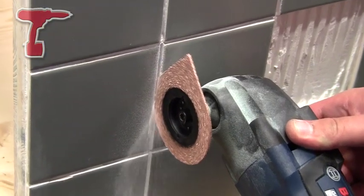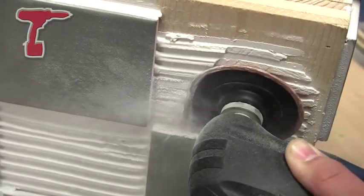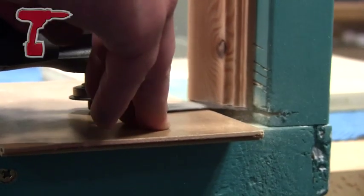The machine is very strong and very robust. Speed selection is on the top — simply on and off. The machine is capable of sawing, cutting, sanding, and scraping, all within one tool.